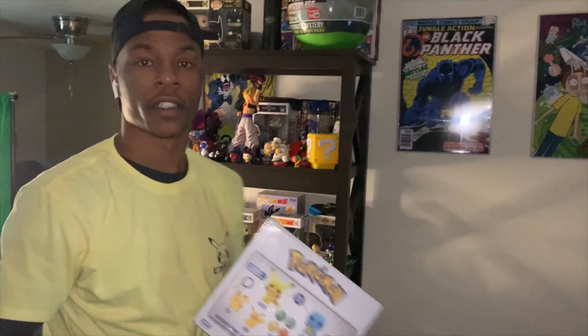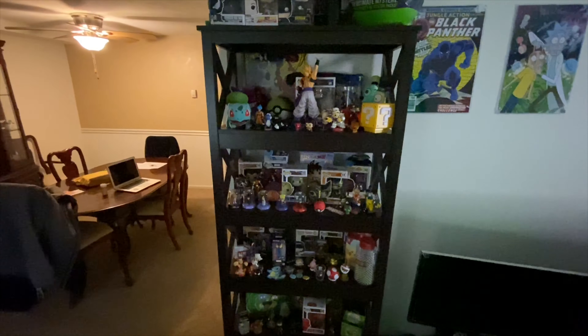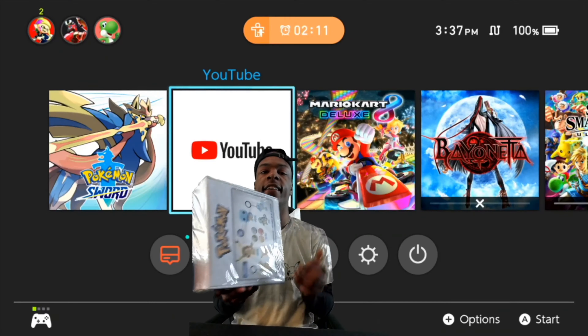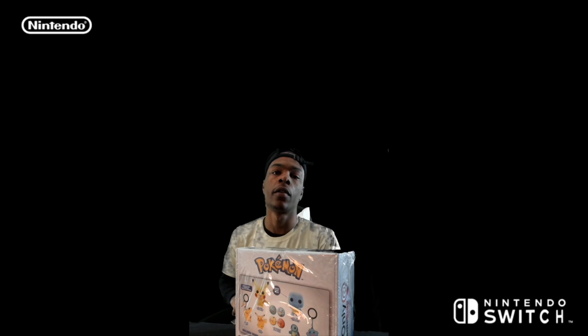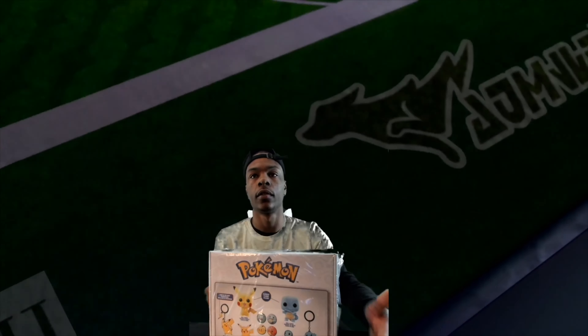I'm about to dive right into this. This is also my gaming setup slash gaming area. Here's the cool box I'm doing. You can see my background — it's Pokemon Sword going wild on Nintendo Switch. I was actually playing it earlier while I did this review.